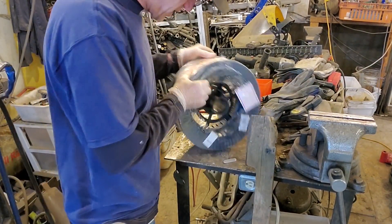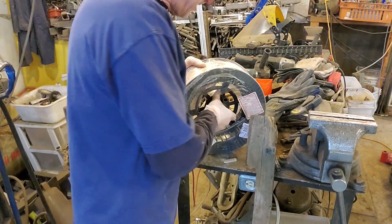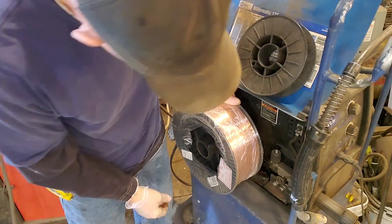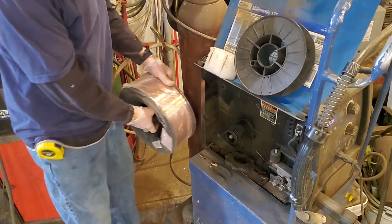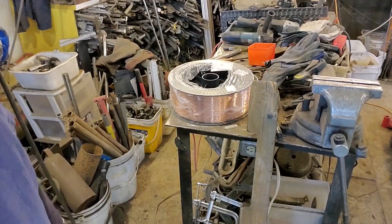Now I gotta figure out how to get this thing onto my welder because it just doesn't fit — physically, mentally, it doesn't fit. So we're gonna try and rig her up back here somehow. I don't know how, but we're gonna do it. Let's go find some metal.